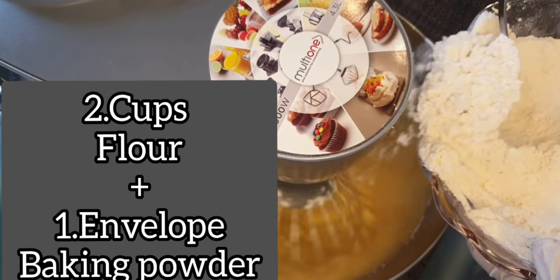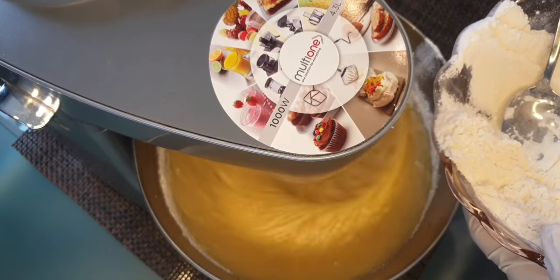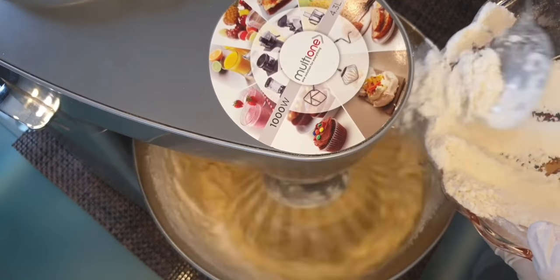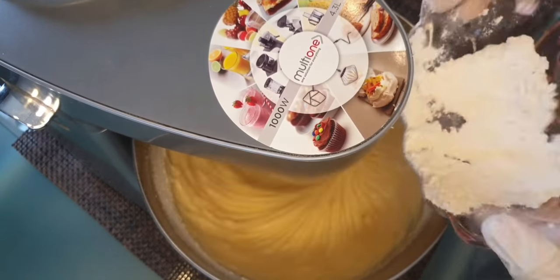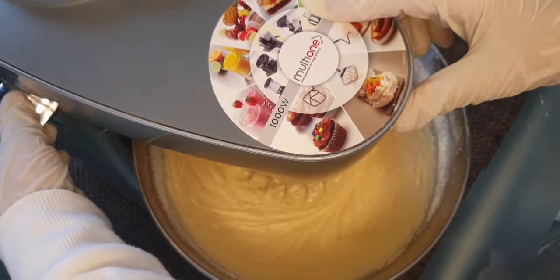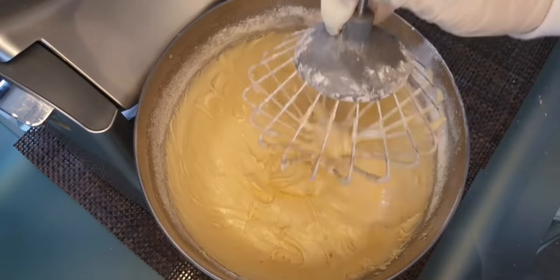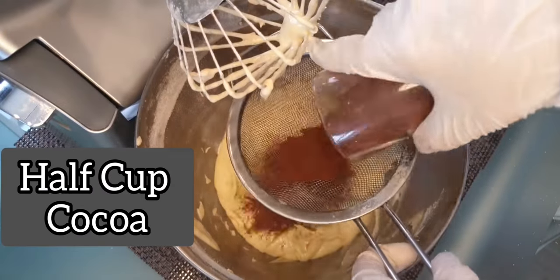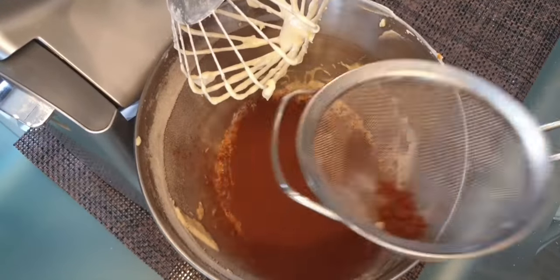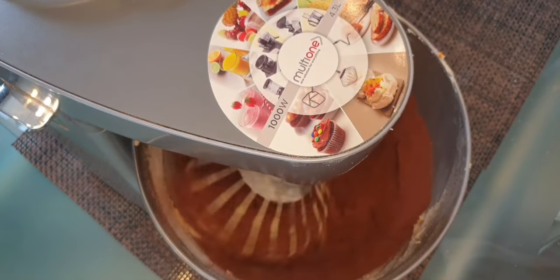I'm going to add the flour slowly to the mixture — the speed should not be too high. Don't forget at the beginning to sift the flour. Now the mixture is finished; it should be thick like this. I'll take half of the mixture and add half a cup of cocoa to it, then whisk it.